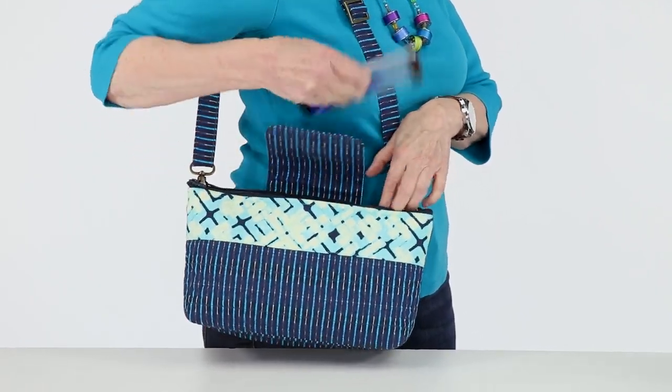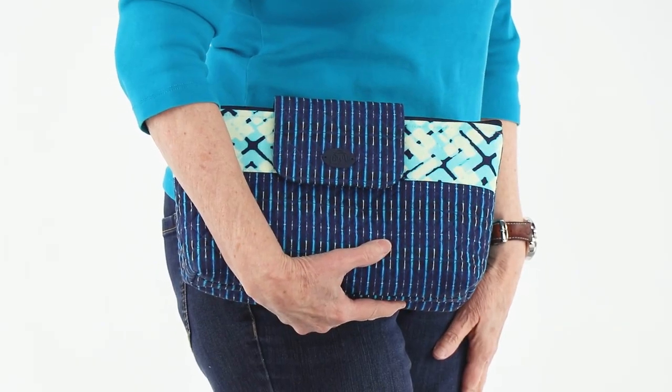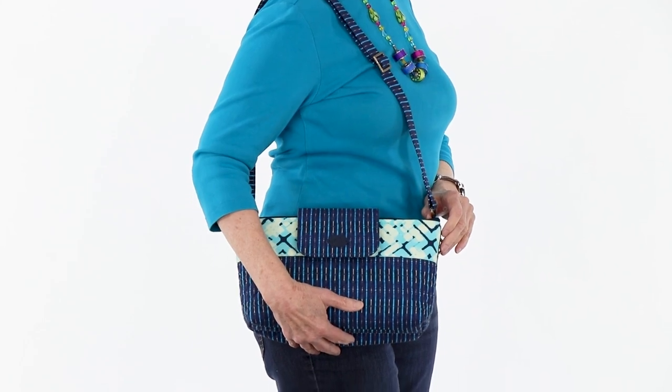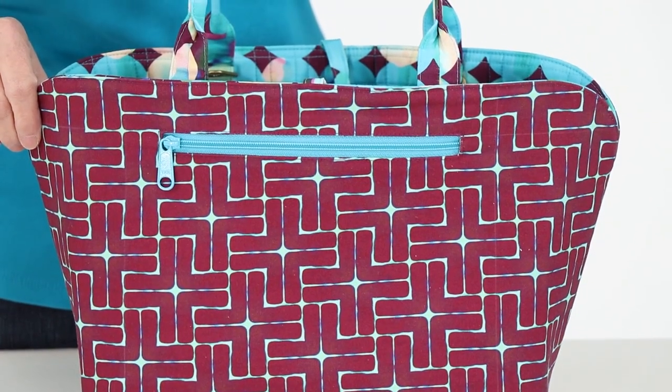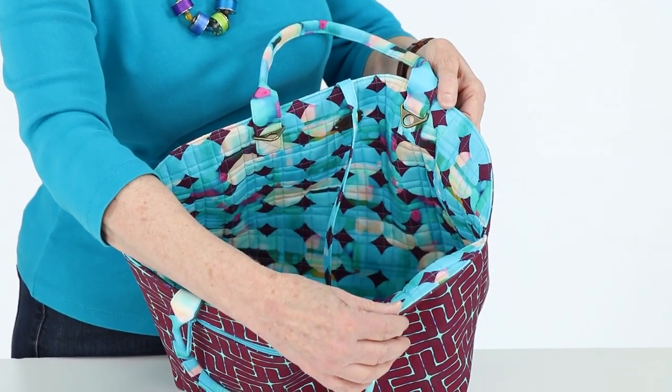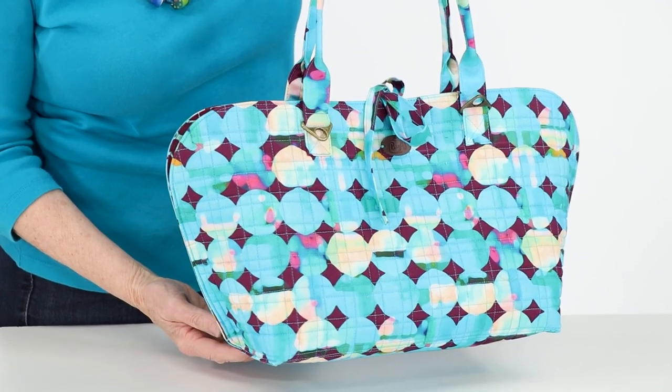This perfectly sized purse can be carried in a variety of ways — as a clutch, over the shoulder, or crossbody. You've also asked for simple projects with minimal or no quilting and bindings. Night and Day's extra-easy reversible mini tote is the perfect answer. It uses little quilting, no binding, and its ingenious construction ensures a beautiful finish all around.